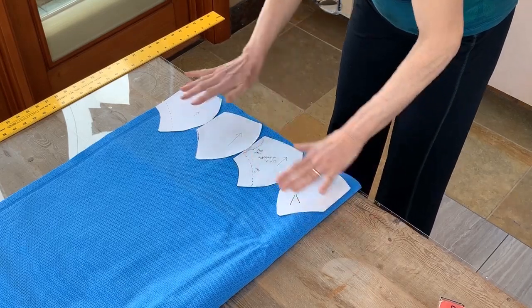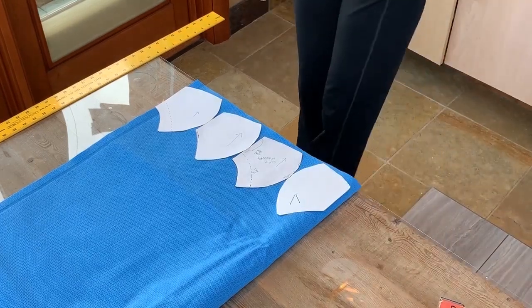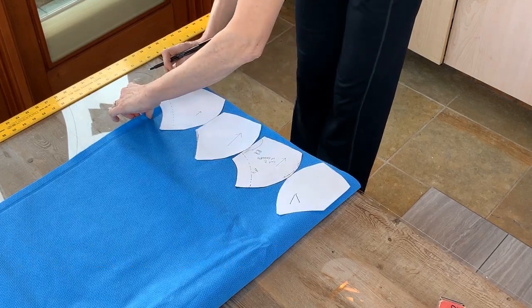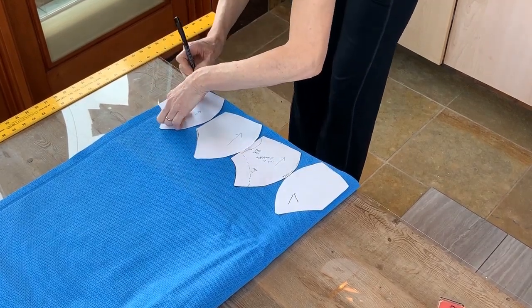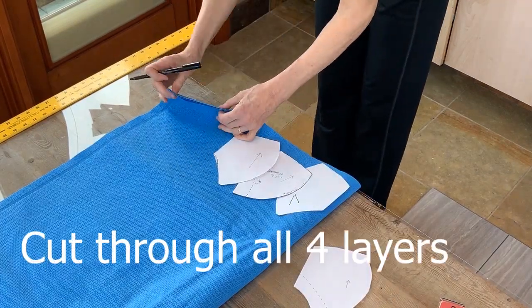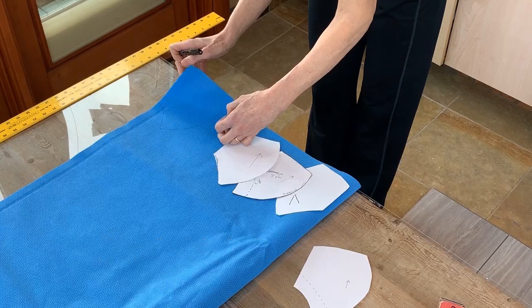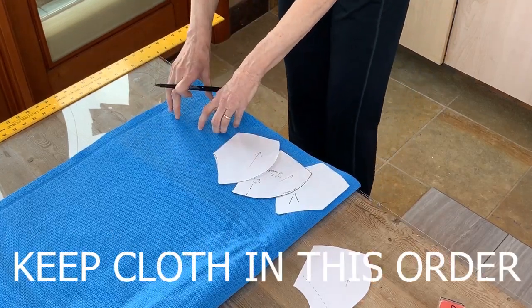Go ahead and use your pen — you don't want to waste any fabric. When you cut it out, you're going to be cutting through all four layers. This sterilization wrap is double ply, and we're going to keep it like that. When you cut it out, you'll have two pieces of double ply.